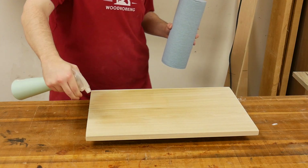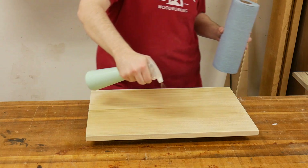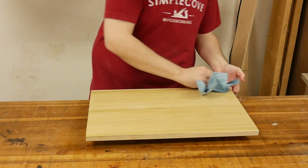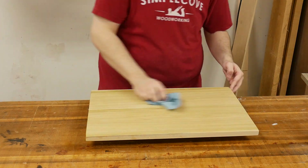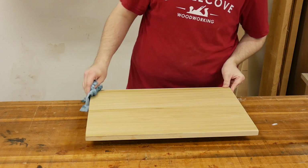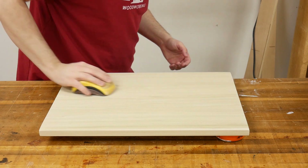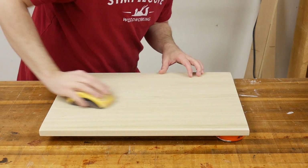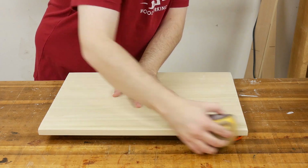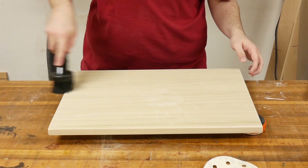Next I pre-raised the grain of the board using a spray bottle filled with water. I'm pre-raising the grain because I'm using a water-based pre-stain conditioner. The goal is to get the surface wet but not soaked — this will cause the fibers to swell and feel rough. You want to do this now instead of after you apply the pre-stain conditioner, because you don't want to sand through the conditioner and have to apply it again. I let the board dry overnight, and the next day I very carefully sanded the surface with 150 grit on the face grain and edge grain, and 220 grit on the end grain to smooth the surface.